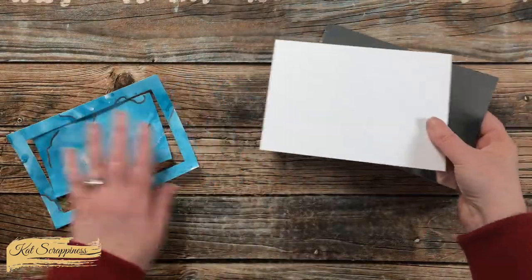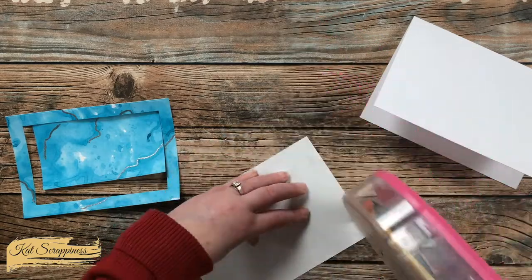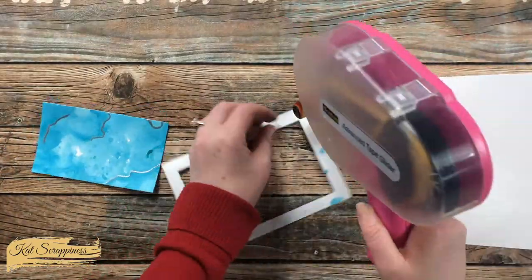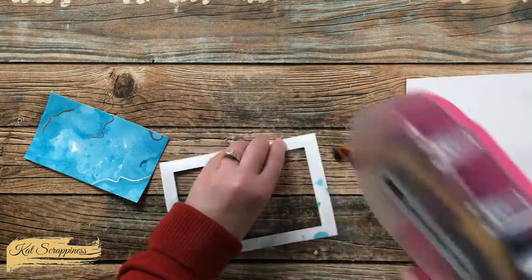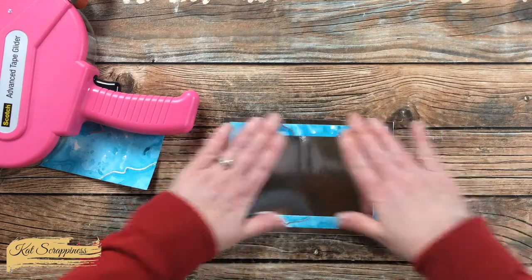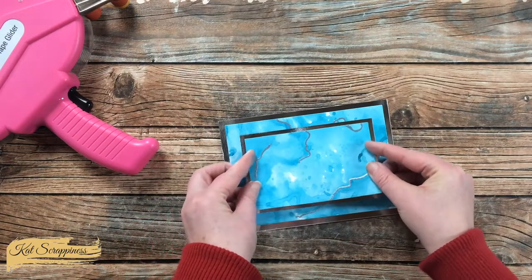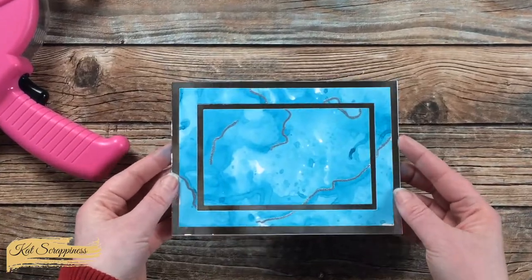Off camera I cut and folded a 5x7 card base and cut a piece of silver foil cardstock to 5x7. I'm placing the silver foil cardstock on the front of the card so it fills it completely — I just want a little bit of silver to peek out from behind my ink-smooshed background. Once that's in place, I put down the frame and center it as best I can. I added some extra adhesive because the piece was a little bowed from all the water and heat embossing. I did the same with the middle part, making sure both pieces were positioned correctly before pressing them down.